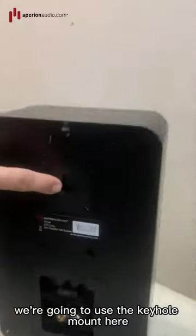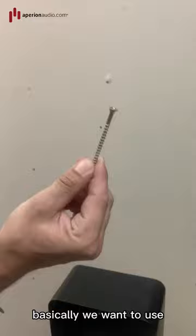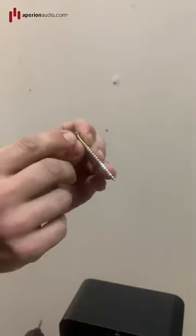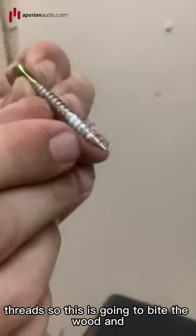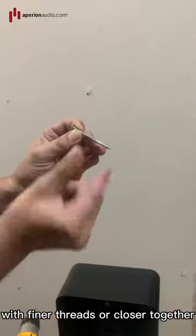We're going to use the keyhole mount here. This keyhole mount is built into the speaker. I would recommend a one and a half inch wood screw — it's a Phillips screw. It has a soft edge on the side and wider threads, so it's going to bite the wood and hold a lot better than something with finer or closer-together threads.